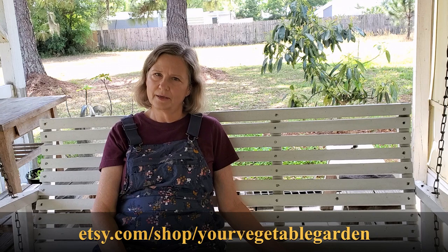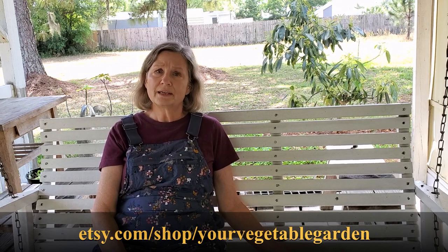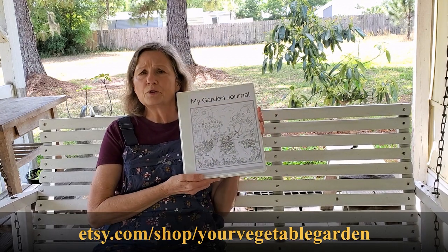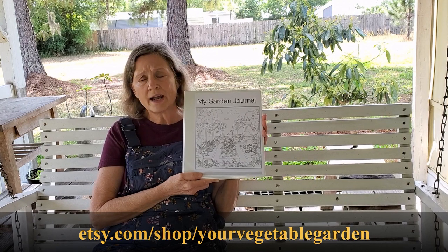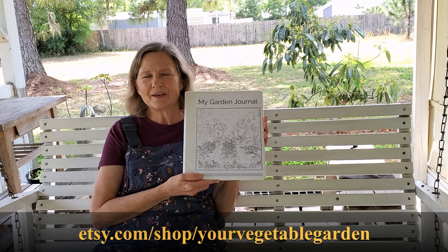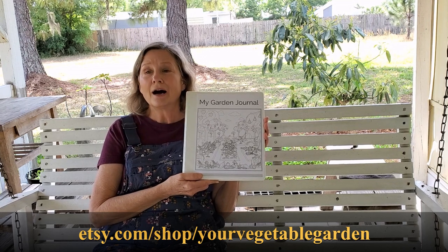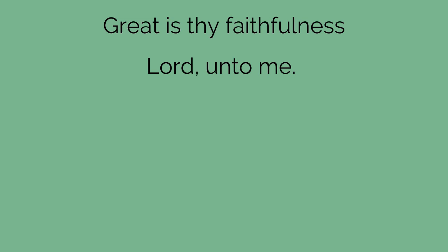You may have heard me refer to my garden journal. I refer to mine all the time — mine is about 10 years old now and it really is a help. I've made one for you to print out, or if you want to do an electronic version like I have, both versions are found in my Etsy shop. Thanks for watching — I hope it was helpful.